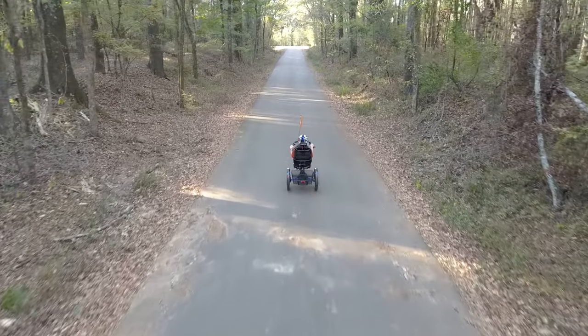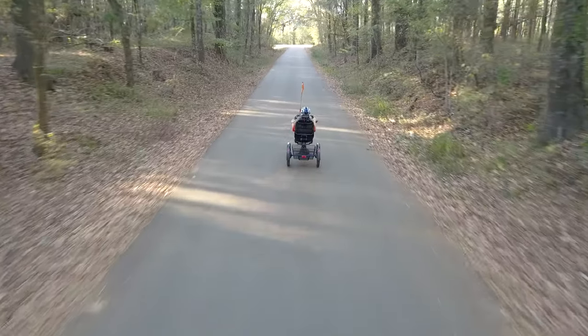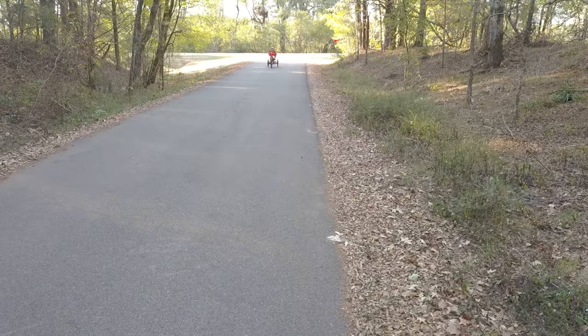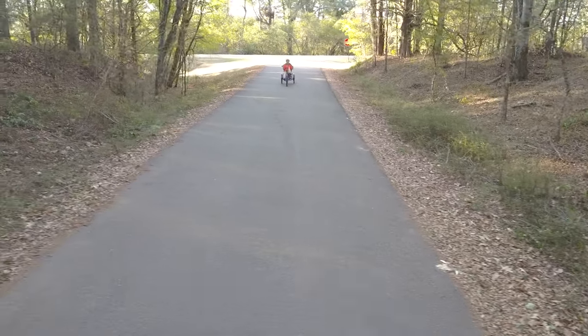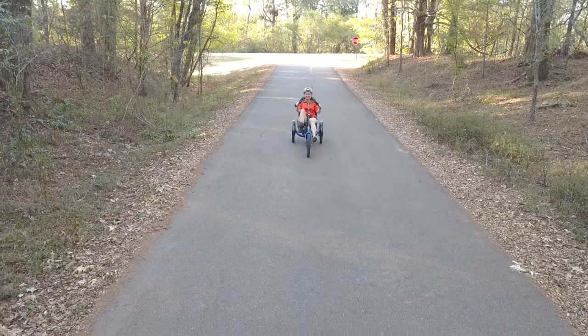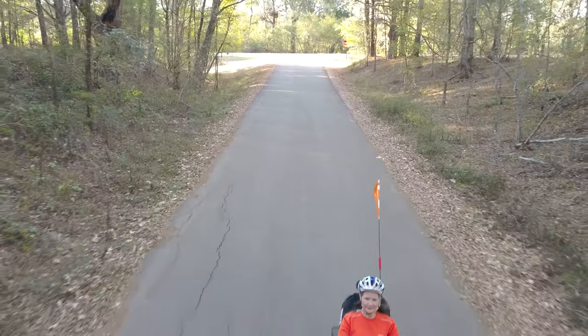The motor was quiet and smooth — you really don't notice it providing the assistance that it does. We've done several 30-plus mile rides and at the end still had plenty of battery to go further. I did not get a chance to ride it to full battery depletion, but I estimate being able to do at least 50 miles with some battery left, depending on terrain and cargo carry.